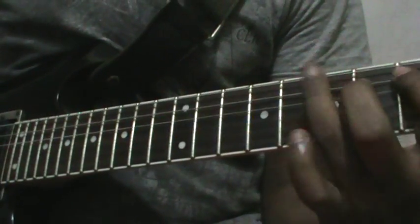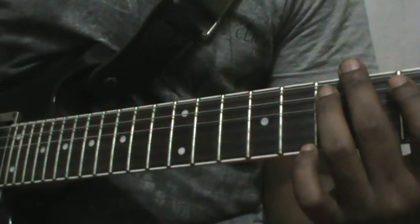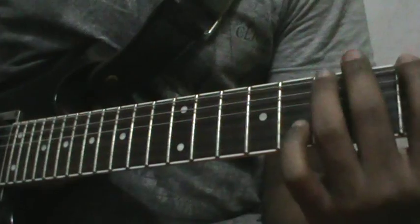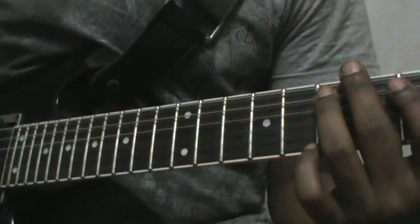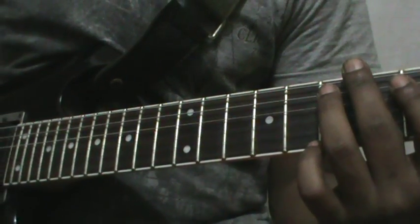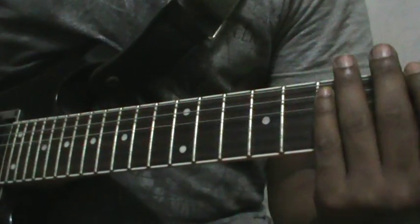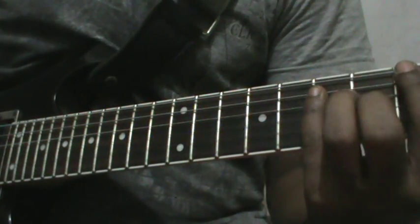Then the next verse comes and repeat this two times. Then the song comes again. After this, there is a section: it's an E note you should play three times, then hold the A chord.